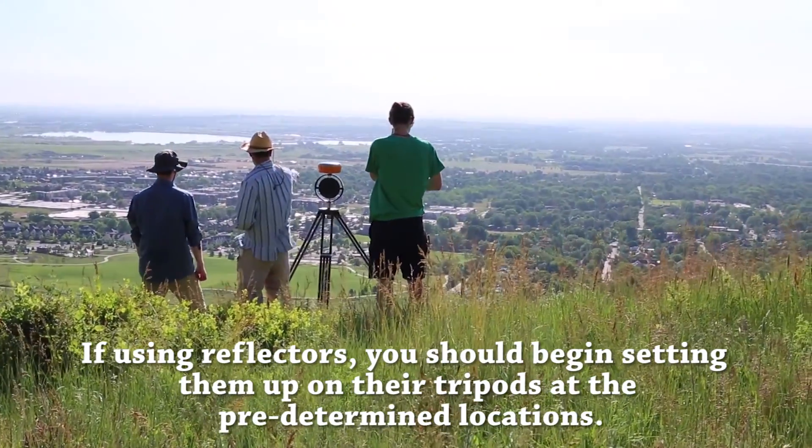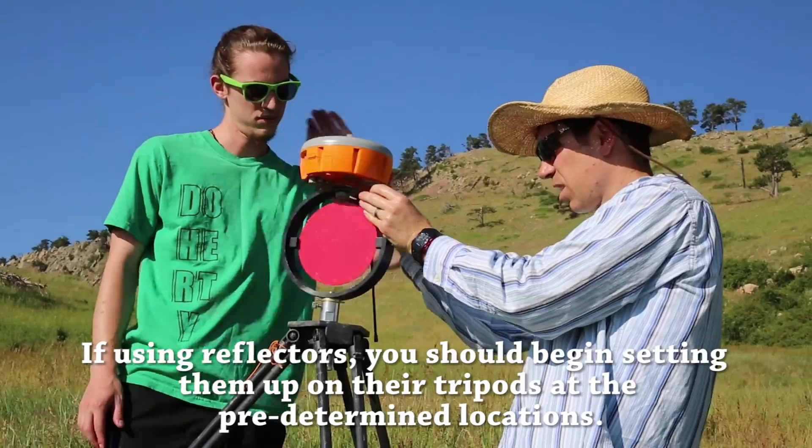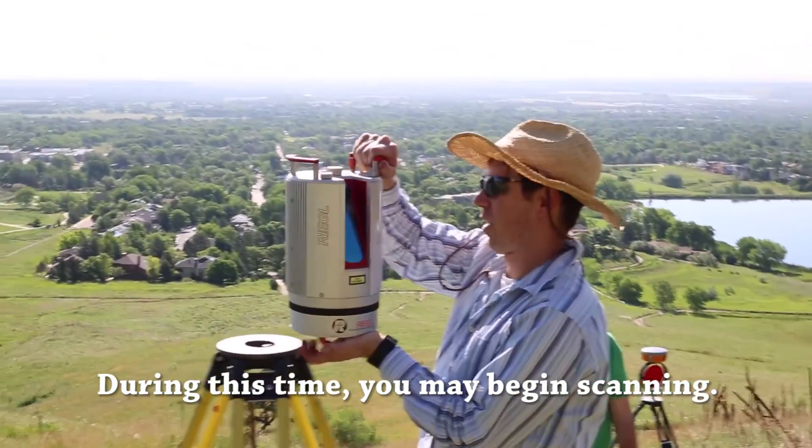If using reflectors, you should begin setting them up on their tripods at the predetermined locations. Next, begin GPS occupation of targets, which takes 20 to 30 minutes per target. During this time, you may begin scanning.